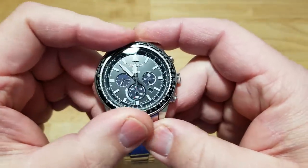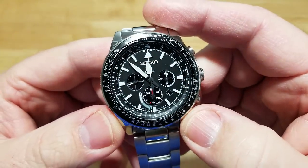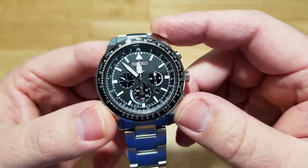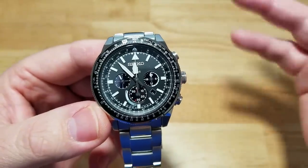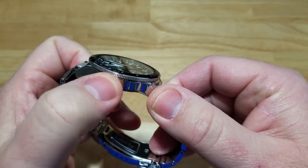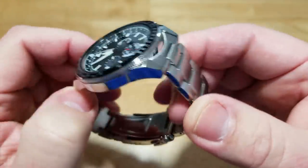This is a bi-directional bezel — it goes both ways. Keep all the stupid jokes to yourself; if you write anything in the comments section about bi-directional, it's not going to be funny. Leave the humor to me. You have Luma Bright all over the indexes and hands — I'll demonstrate that in a bit. The case is 99% polished. You have really nice knurling on the slide rule bezel with great grip action. There are some brushed sections on the lugs, but it's mostly polished.